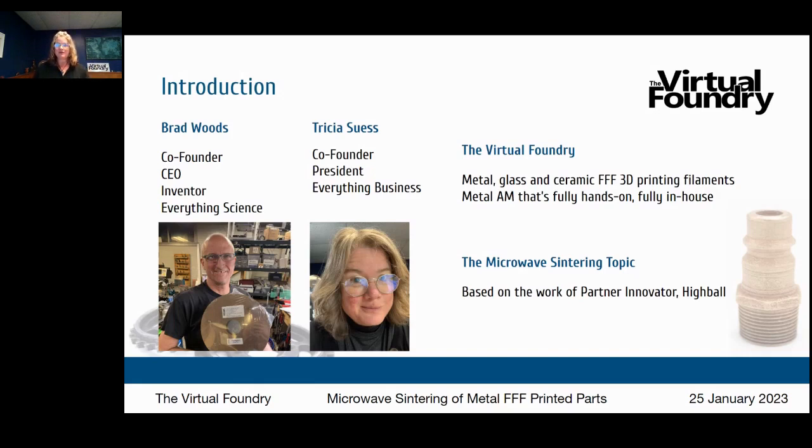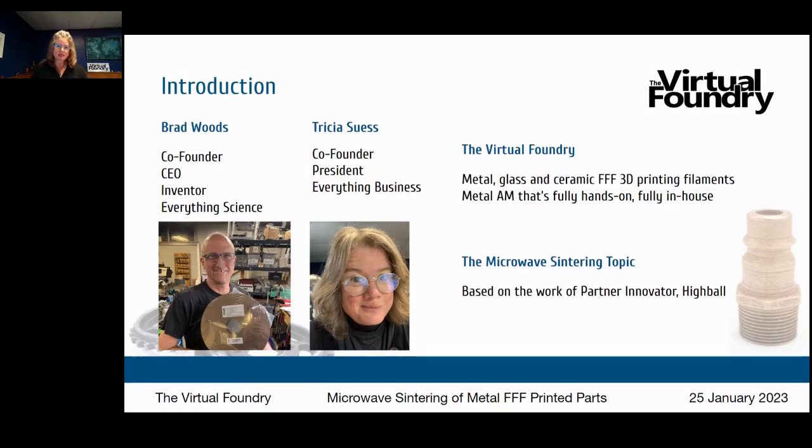FFF — fused filament fabrication — is that really common style of 3D printing you're all very familiar with, also called FDM fused deposition modeling. A newer term is BME, bound metal extrusion. The Virtual Foundry makes filaments loaded with metal, glass, or ceramic that print on standard FFF/FDM style 3D printers.